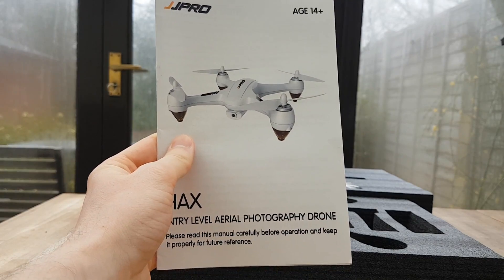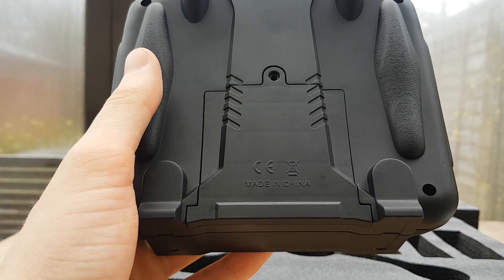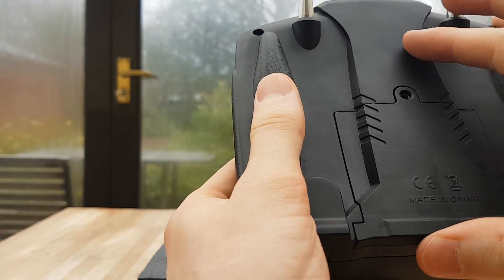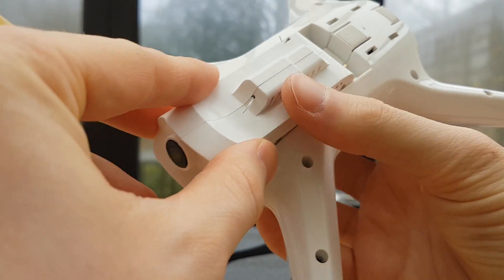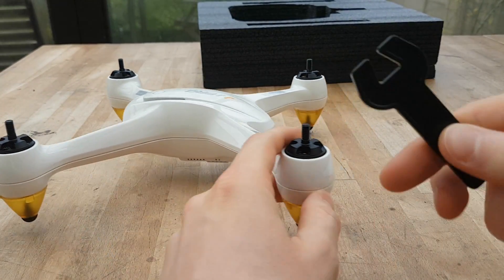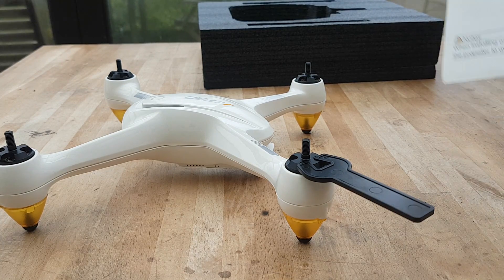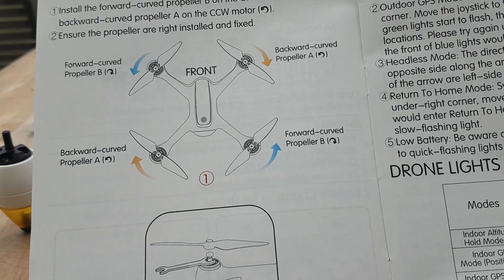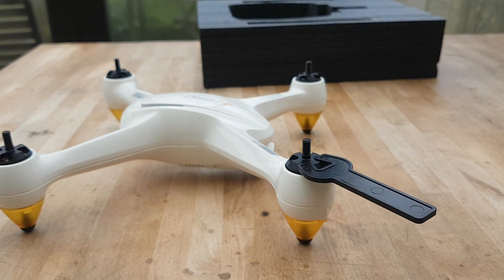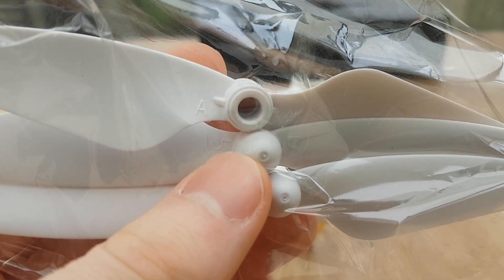We've also got six propellers, so we've got two as spares just in case. There's a little leaflet telling us where we can get the app from to control the drone via WiFi or view the video feed. And of course our user manual, which is in English — it's quite to the point and definitely worth reading. The controller takes four AA batteries. On the diagram in the manual you have a guide showing which propellers go where — you've got A and B labels, and you simply match those up.